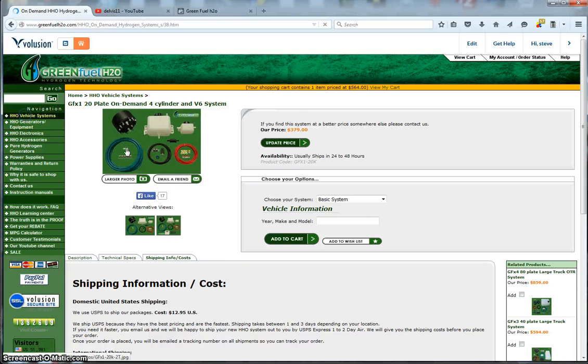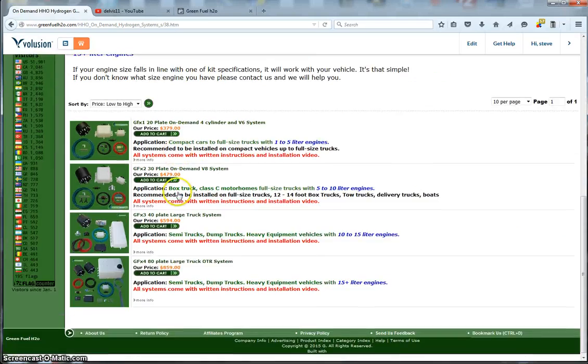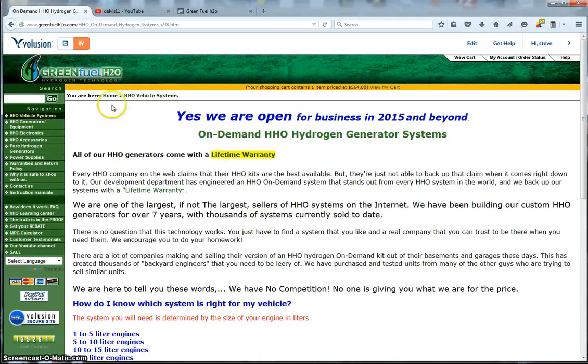On the side of the site you can see our visitor counter — 1.39 million total visitors — and a visitor counter by country since January 1, 2015. Those are our vehicle systems: complete systems and kits you can install on your car.